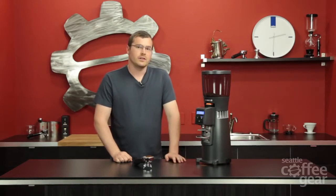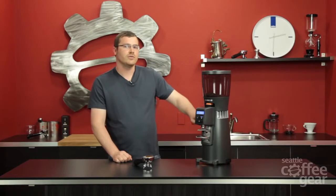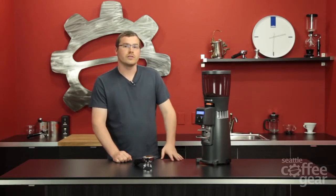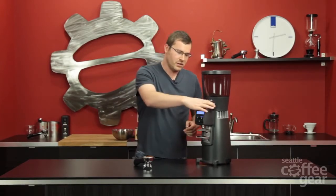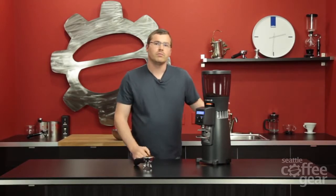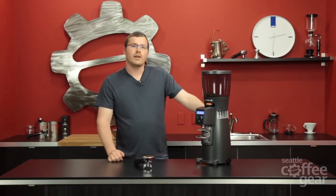It's a great grinder for the price point compared to most other 64 millimeter burr grinders — really impressive given the features you have. Like I said, the only interesting part is just this adjustment mechanism, but that's a minor annoyance to deal with for all the other pluses this grinder gives you. If you want to learn anything more about it or see anything else, please go to SeattleCoffeeGear.com.